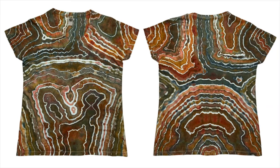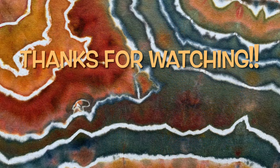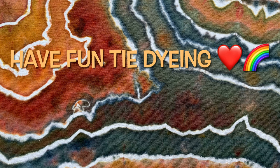So what do you guys think? Please leave me some comments down below. Thank you so much for watching. Please subscribe to my channel, leave a thumbs up, and click the bell and set it to all so you get notified of future uploads. And remember, have fun tie-dying.